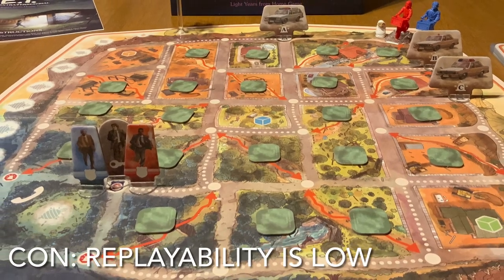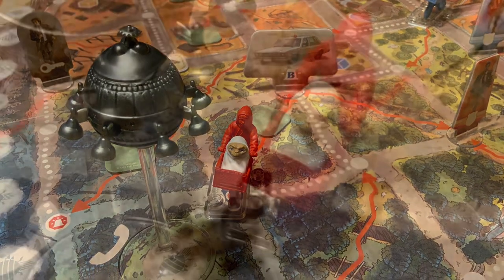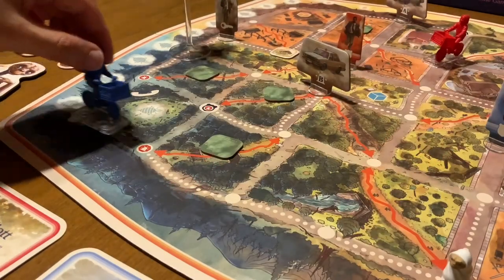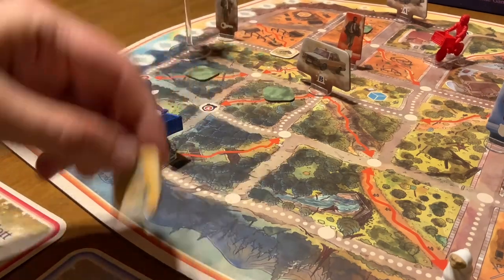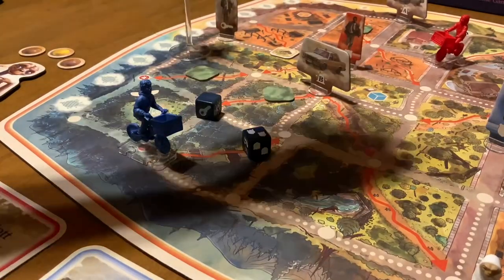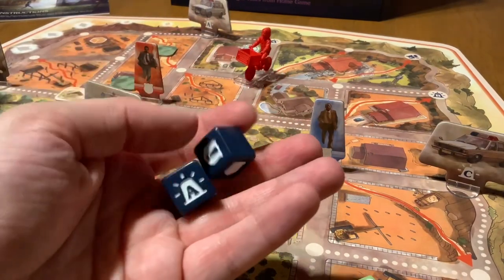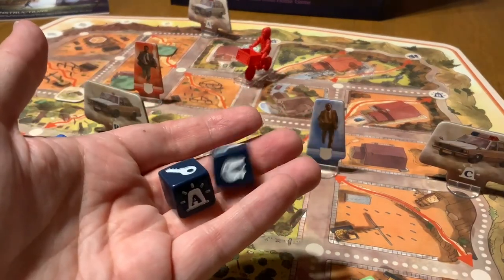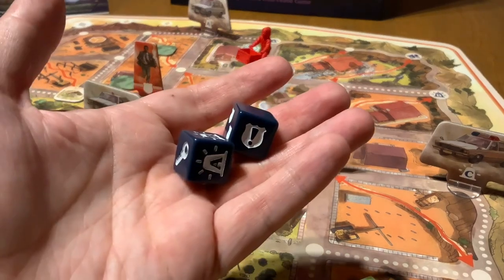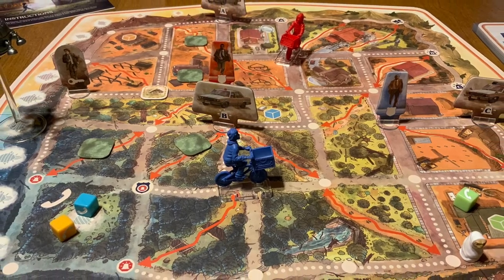Apart from the difficulty being too simple, I think worse than that is the fact that the replayability of this game is a little bit on the low side, because you start and end the game the same way every single time. The only differences are going to be where the tiles are on the board due to the shuffle at the beginning, and how the agents move due to the die rolls. Other than that, the dice are going to be the only things that dictate any sort of difference from one game to the other, and I think that's to the detriment of the game.